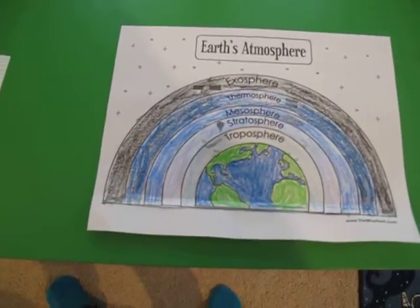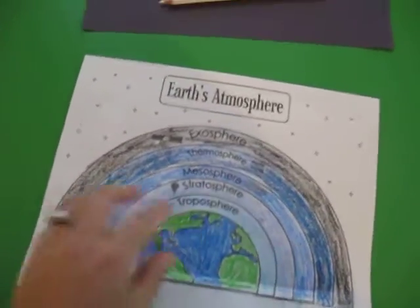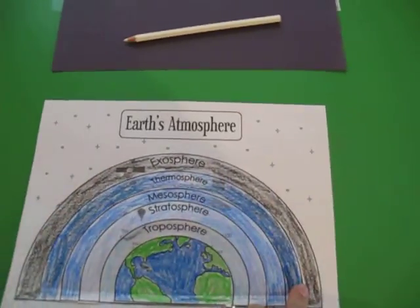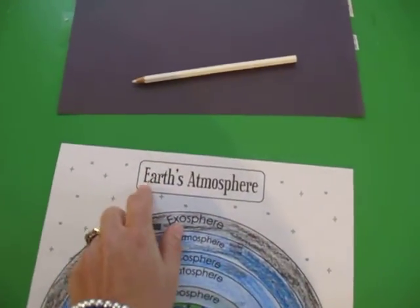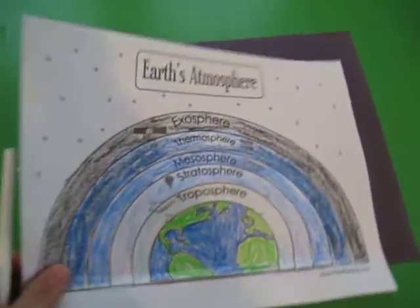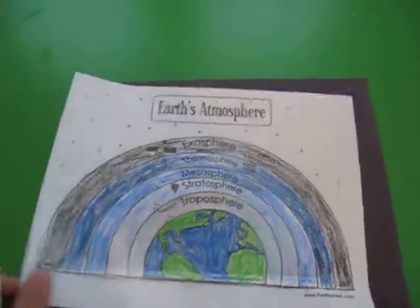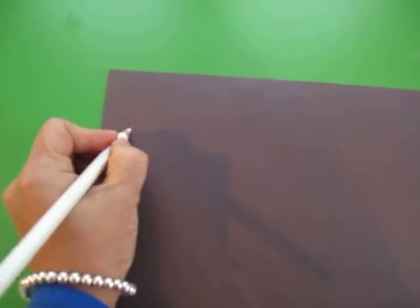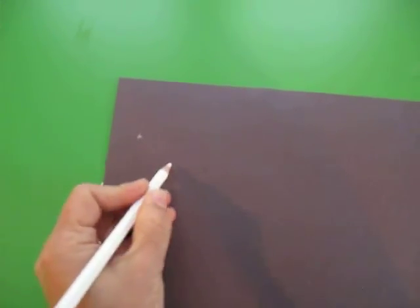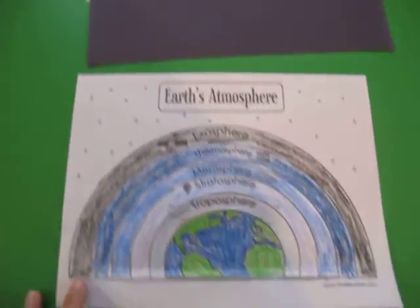If you want to take it a step further — which I meant to do but we ran out of time this week — you can cut out the base too and cut out the label and stick it on black construction paper to represent space, and stick the label there too. Then have them draw with a white coloring pencil all the stars and just make it look like space. We might end up doing that later this week.